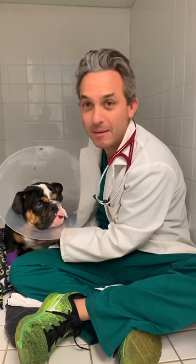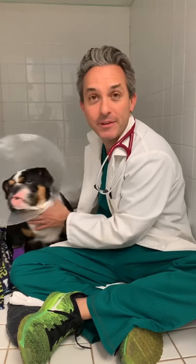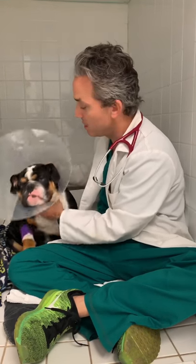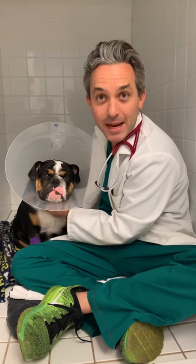We found out that he has a condition called medial patellar luxation. This is a painful condition that required surgery to get him better. He had that fixed today, and also under anesthesia, we discovered he has a condition called supernumerary teeth — too many teeth — which leads to infection and pain.